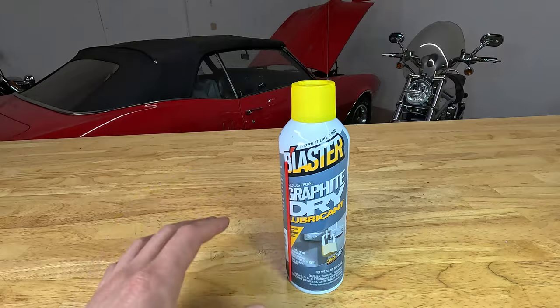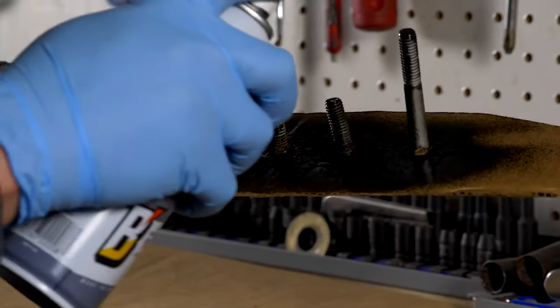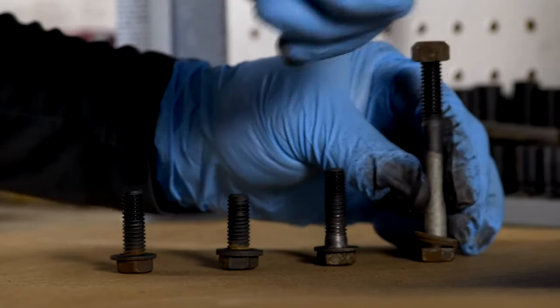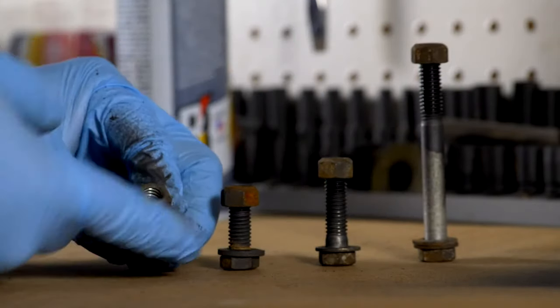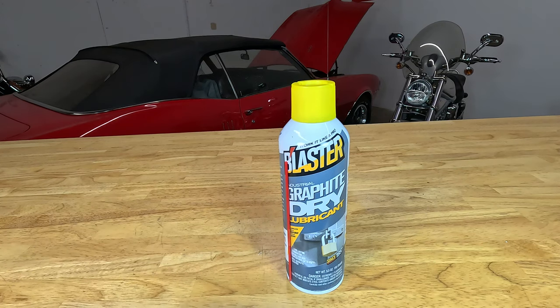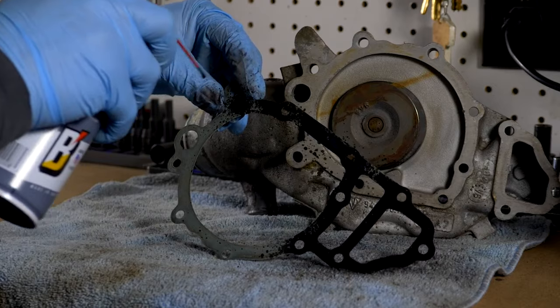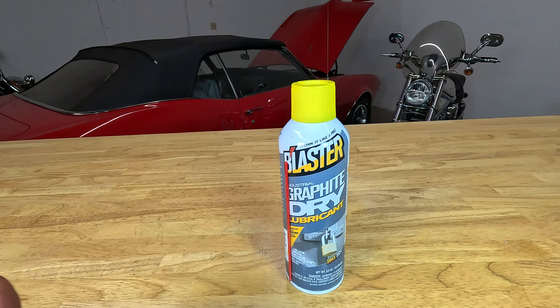Because the graphite dry lube is so heat resistant, it also makes an excellent anti-seize for fasteners and gaskets. In situations where you want to take something apart in the future, spray the nuts and bolts with graphite dry lube before reassembly to keep them from seizing in place. You can also coat gaskets with it to keep them from sticking to the surface when disassembling later.